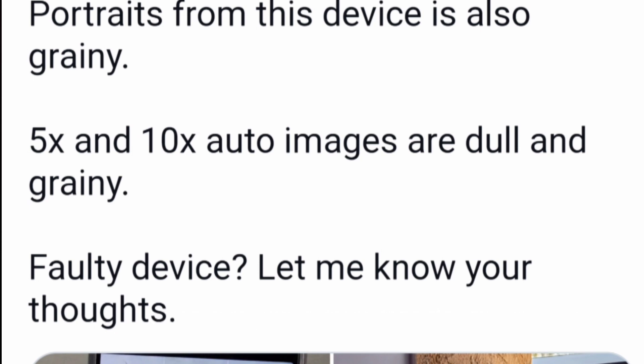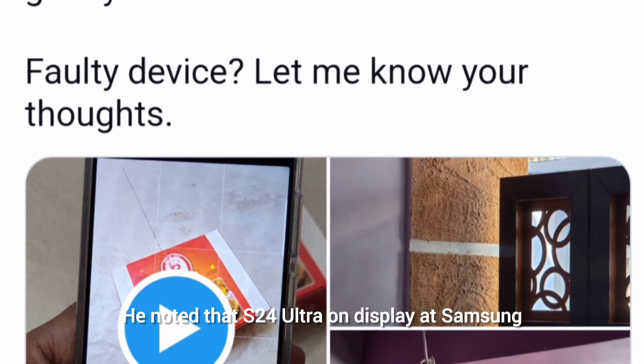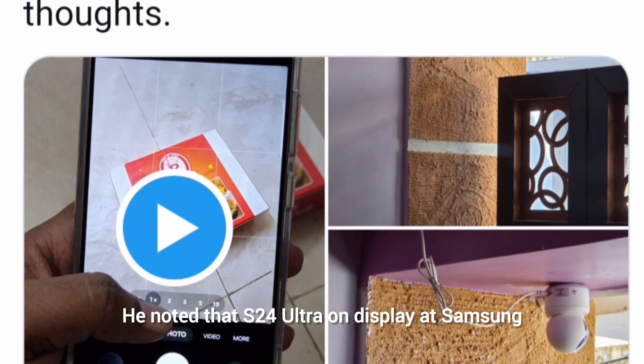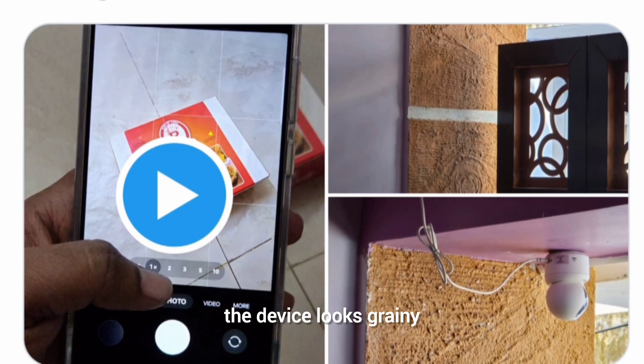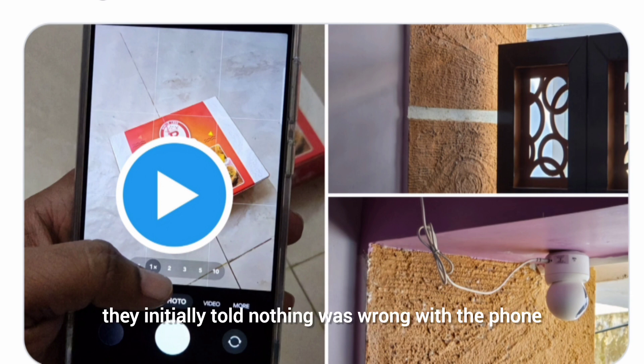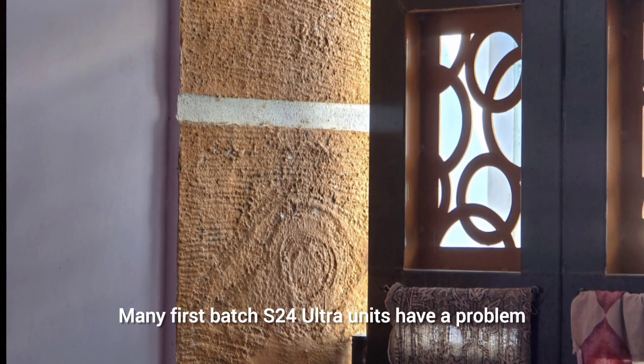When one user pointed out that this may be because the phone physically switches between cameras, he noted that the S24 Ultra on display at Samsung's showroom worked flawlessly. Additionally, he said portraits from the device look grainy, and 5X and 10X images look dull. When they took their phone to Samsung, they were initially told nothing was wrong with the phone, but Samsung India later made a shocking revelation.